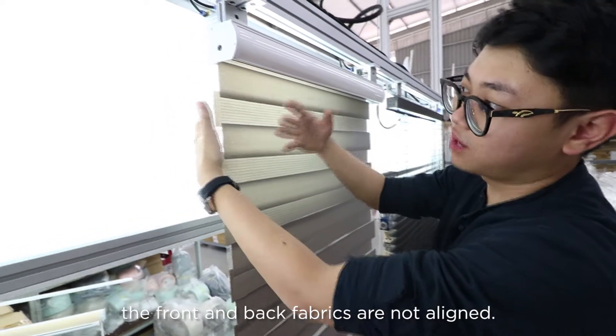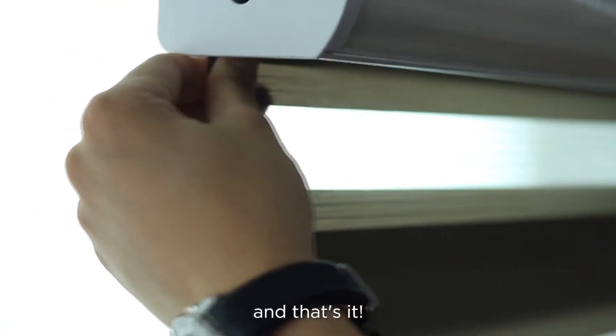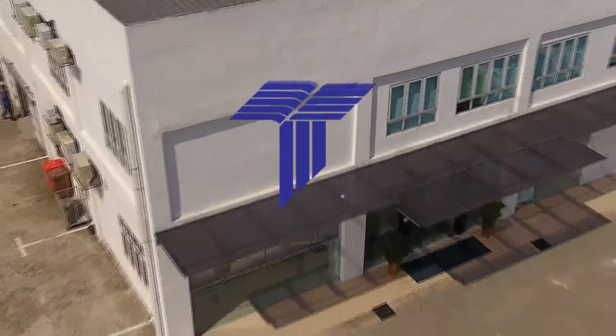If you spot this, the front and back fabric are not aligned. But this is very easy to fix — you can just align them back and make sure they stack and overlap together. And that's it, this is how you spot a faulty blind. My name is Patrick, see you guys next time.